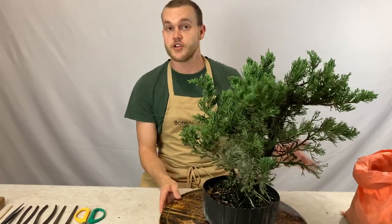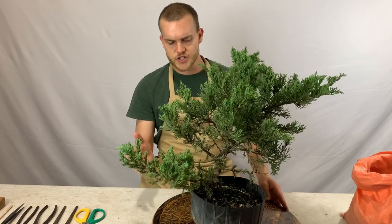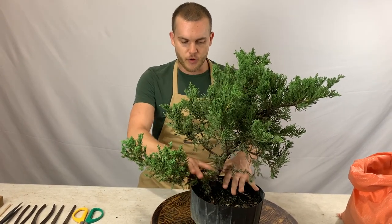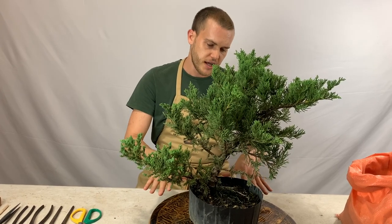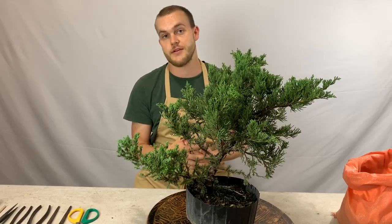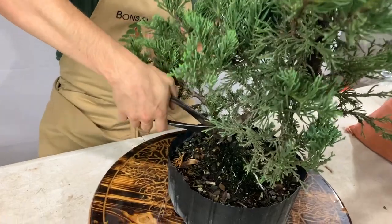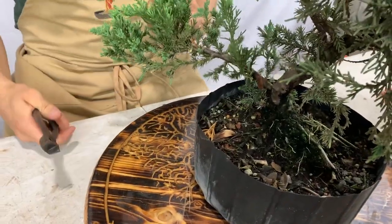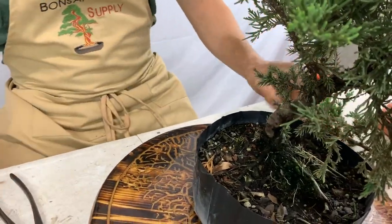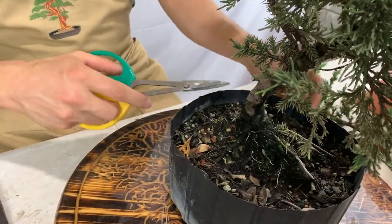The tree I have here is a juniper, which is probably one of the most popular species for bonsai. The first step is to clean this tree up, which means removing all branches that are too close to the base of the tree and any branches unsuited for the design. For the thicker branches I'll use my concave cutters. Then I'll take my scissors and remove all the little shoots growing from the base of the tree.